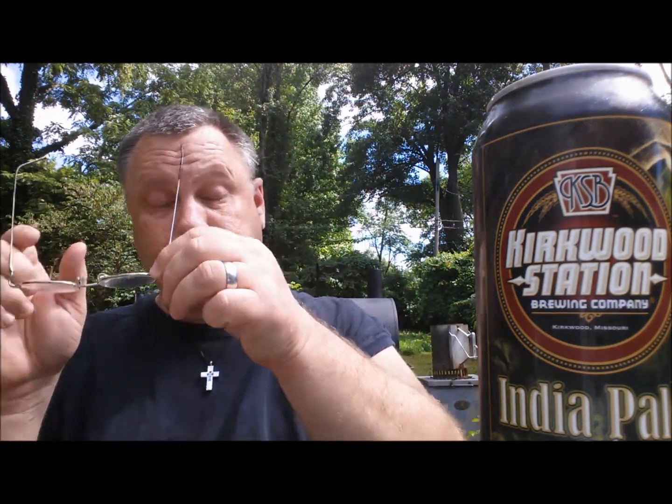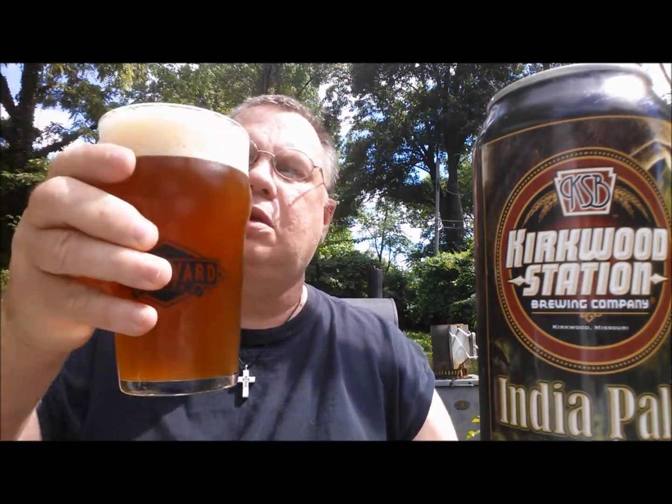Howdy-do, buckaroos! I am here with the Kirkwood Station India Pale Ale, 63-65 IBUs. Kirkwood Station is a little brew pub in Kirkwood, Missouri, just outside of St. Louis — or just my side of St. Louis, I suppose.